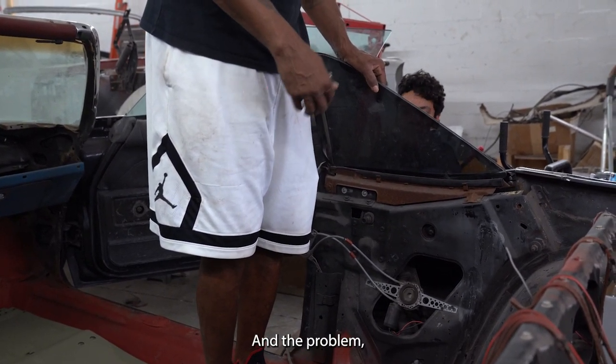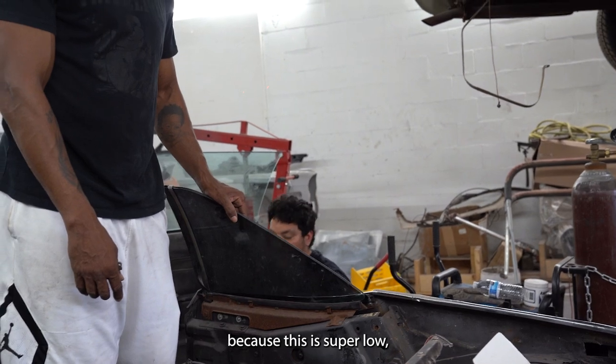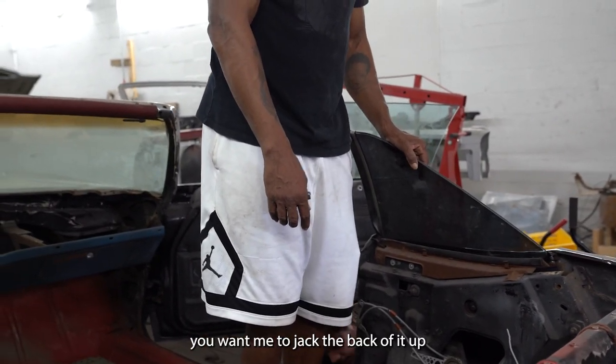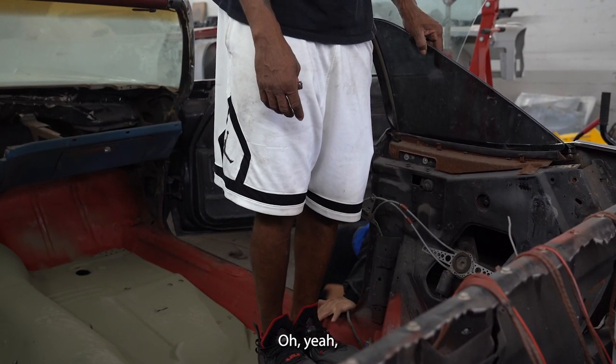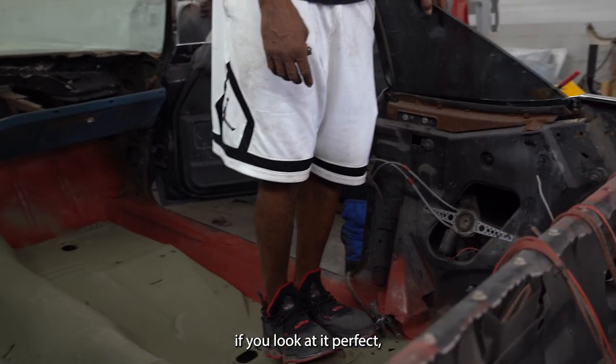You want me to take the weight off of it? Yeah, the problem is because this is super low. I don't feel comfortable. You want me to jack the back of it up and put it on jack stands? Oh yeah. If you look at it — perfect.